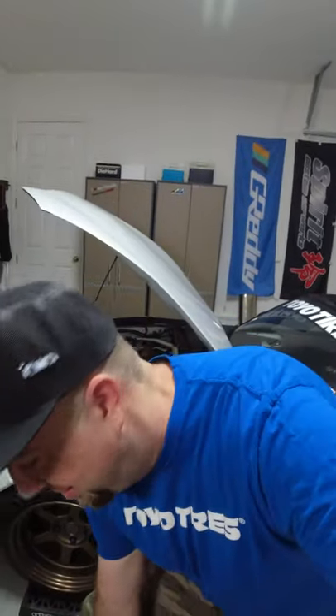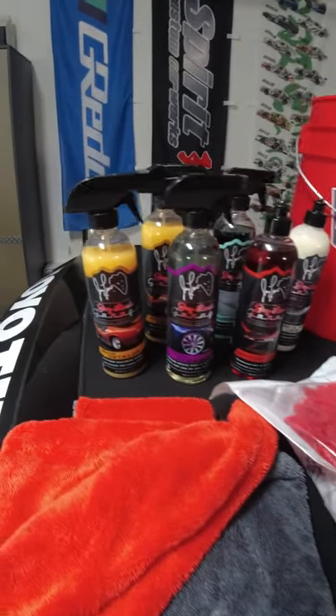What's up guys? Just got a shipment in and I'm really excited to tell you about it. It's from Jay Leno. So we got one of the Jay Leno garage detailing kits.